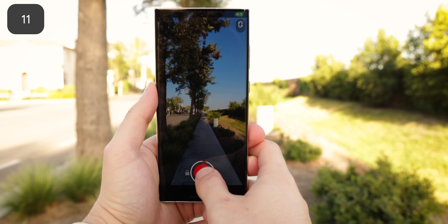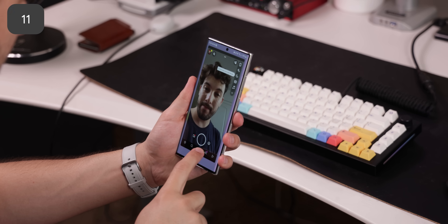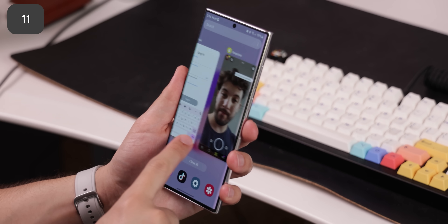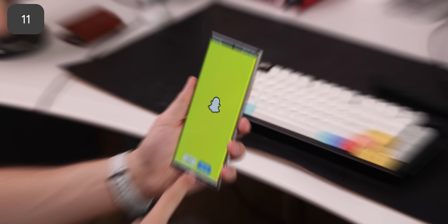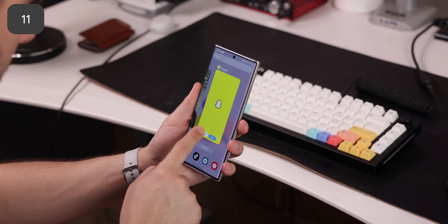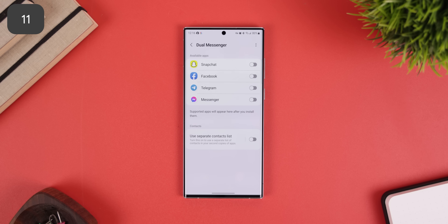One of the biggest annoyances with some social apps like Snapchat or Facebook is that they don't support multiple accounts — you need to sign out of the current account to use another one. One UI is one of the few OEMs that lets you duplicate those social apps easily so that you can have multiple accounts. No more need to sign out. It's a feature called Dual Messenger, and if you search that up in the settings, you'll find it.